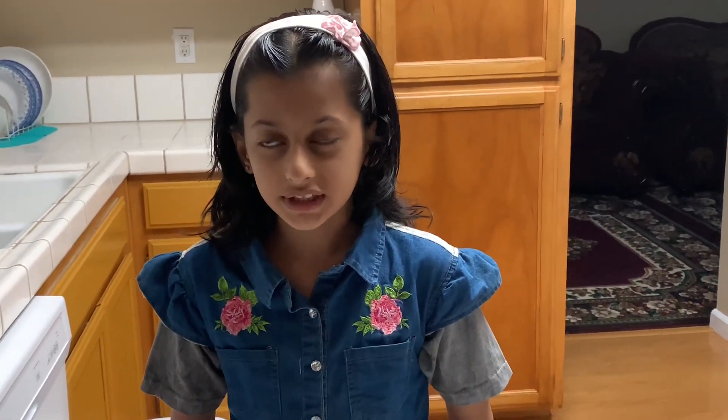Hi guys, welcome back to Asha's Kitchen! Today I'm gonna be showing you how to cook homemade cookies.